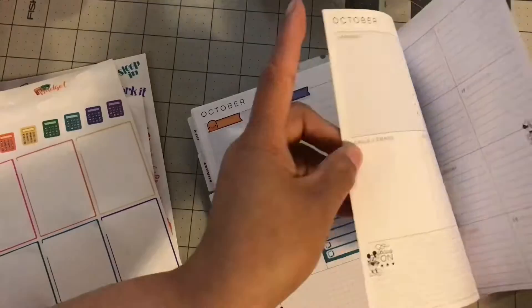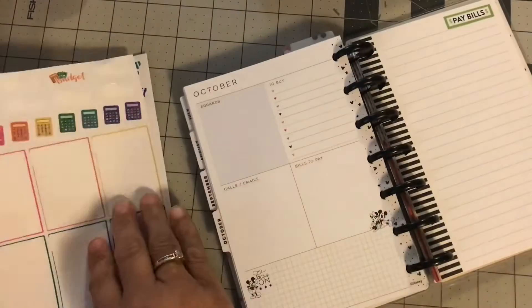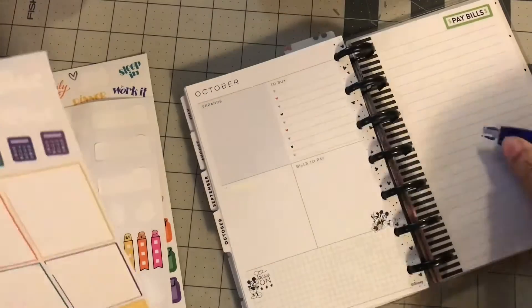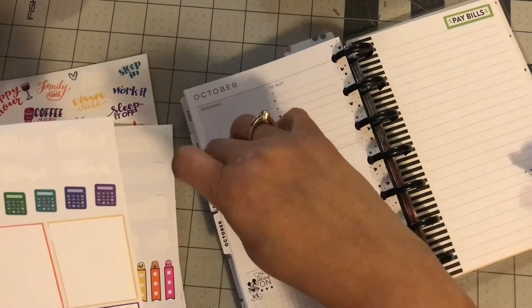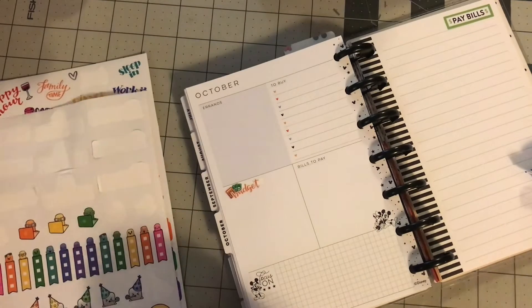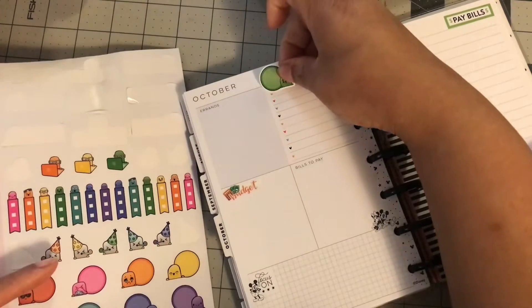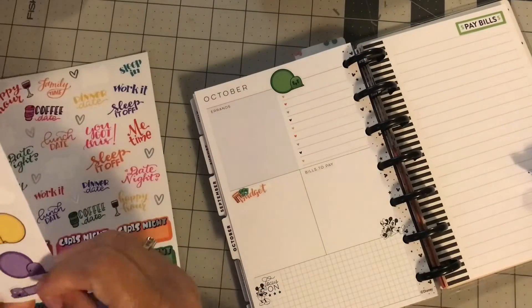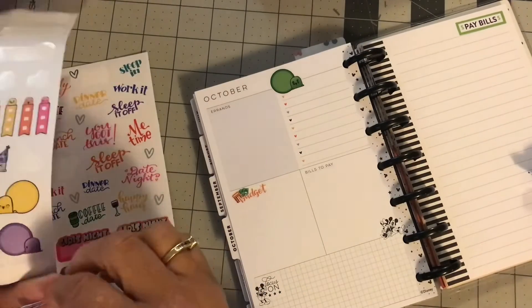If you guys are looking to set up a budget planner, maybe this planner will work for you. I definitely will let you guys know along the way how I feel about it, and hopefully I can continue with this budget planner. So that is going to be it for this video. Thanks so much for watching guys, and I will see you in the next one.